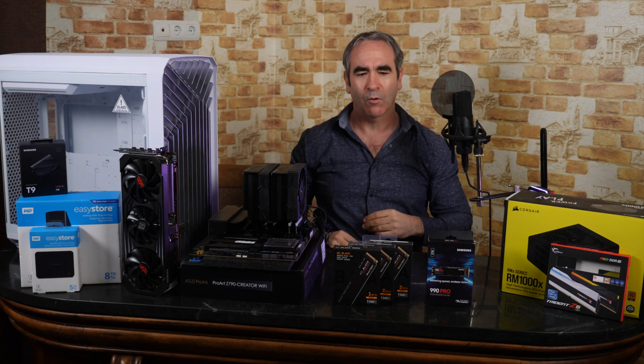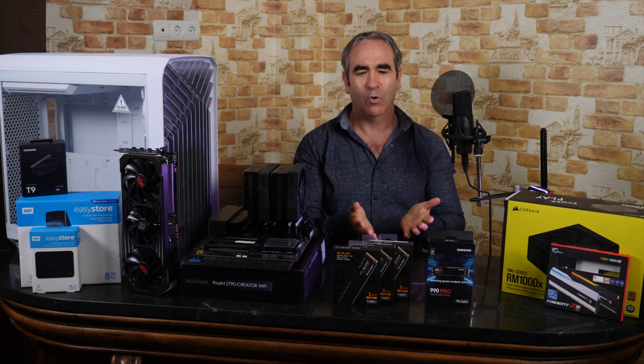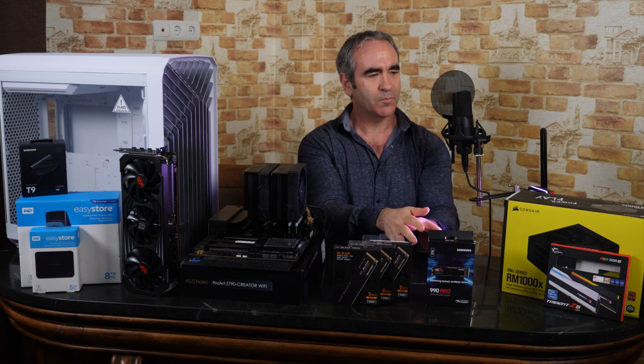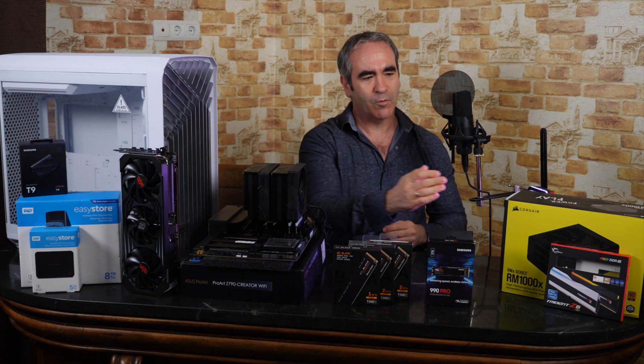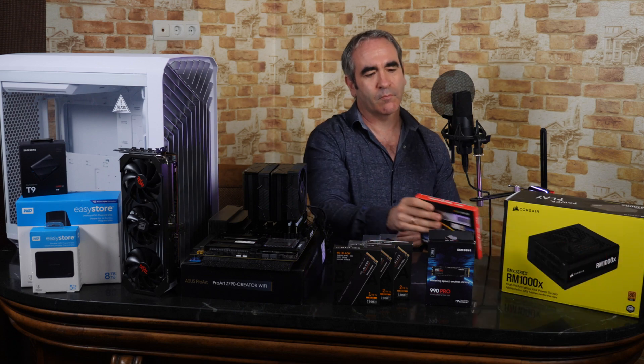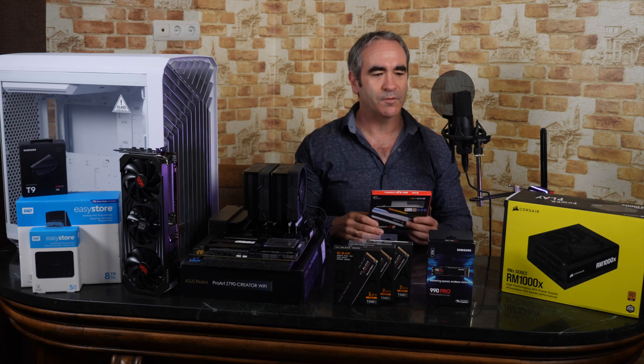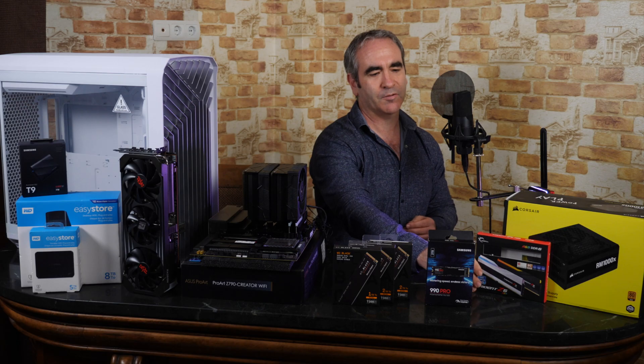So now we're ready to put the four NVMe cards in place — the three Western Digital ones and the Samsung — as well as our memory, the G.Skill Trident Z5 64 gigabytes. So let's start that step.